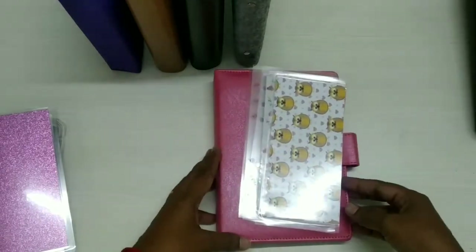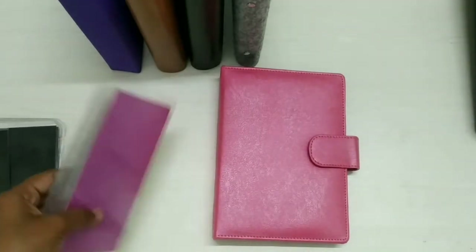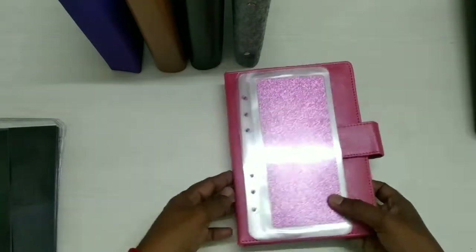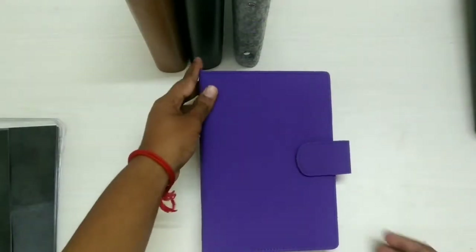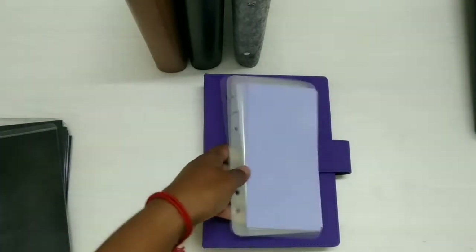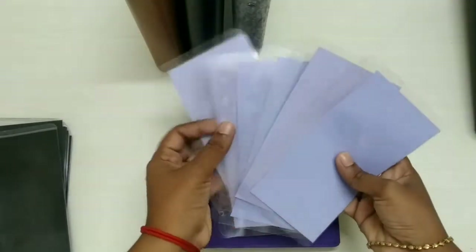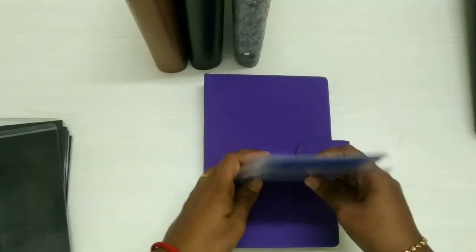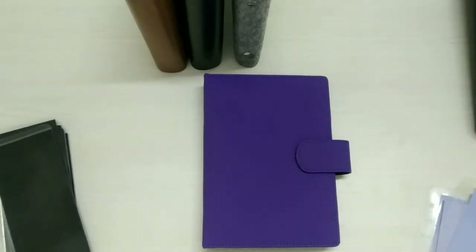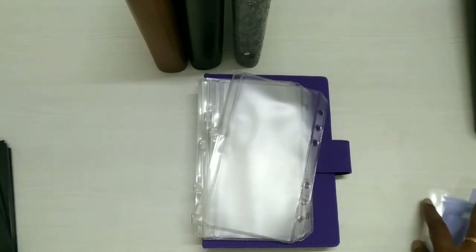For the pink metallic binder, printed envelopes look so good, and these glitter envelopes also match the binder perfectly. For the purple binder, purple envelopes go so well with it. You can also get ziplock envelopes — everything is your choice. The ziplock also looks so good.